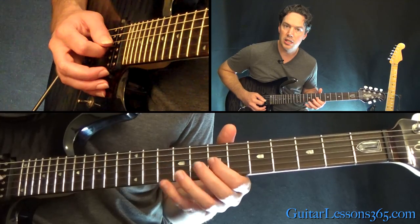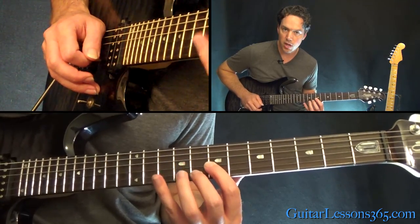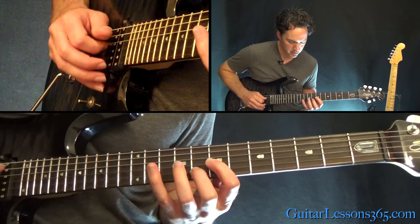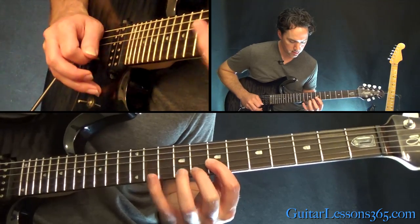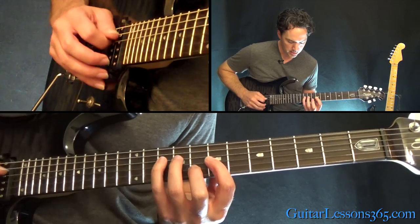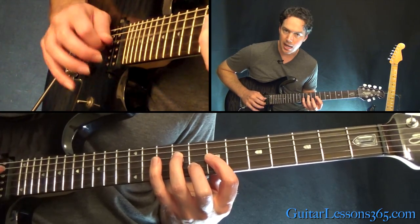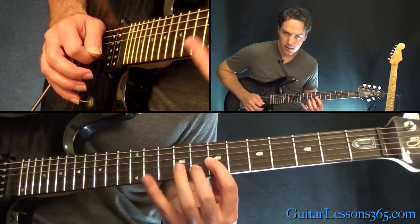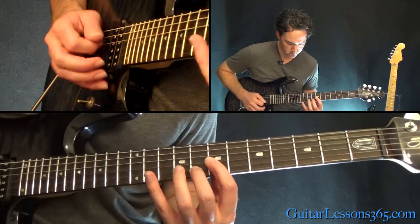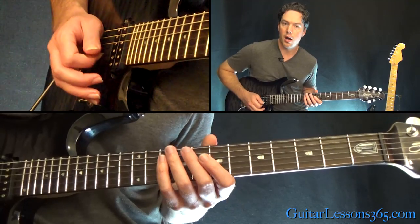Now you're going to grab this double stop: 10 on the G, 8 on the B. Play this a couple of times. And you have a little melody note line here — that's 10, 9 on the D. Then come back 9, 10, back to these two notes.